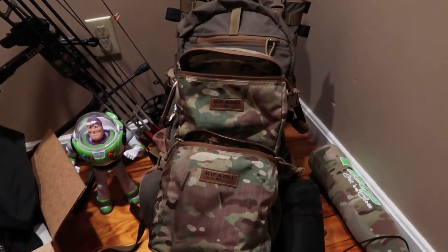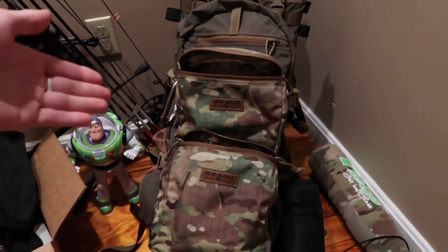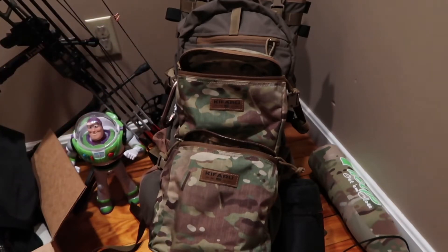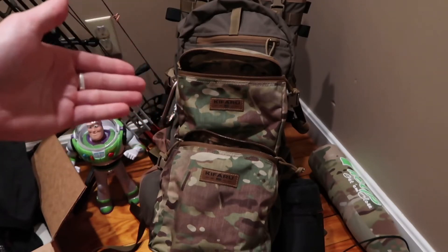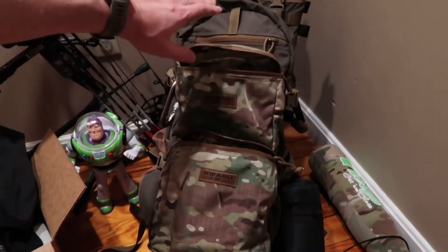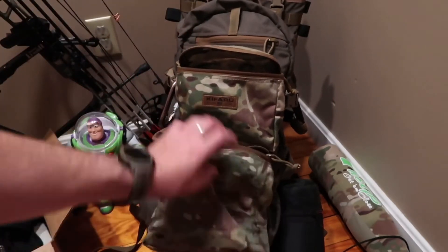What's up guys, I just wanted to make a quick video for everyone thinking about ordering a Kefaru belt pouch — what will fit in each. When I say each, I mean the medium and the large; those are the only two I have. I got the large here, the medium on top, and they're both on the Striker XL. They fit perfectly — no extra space.